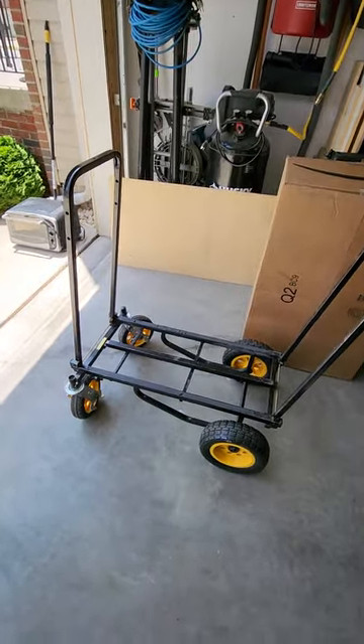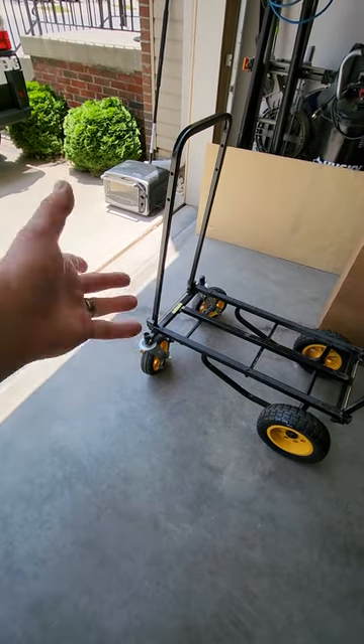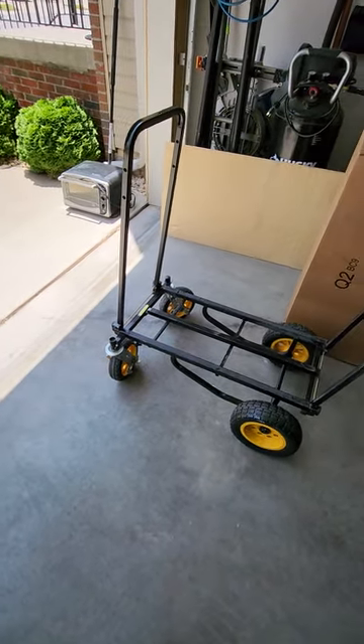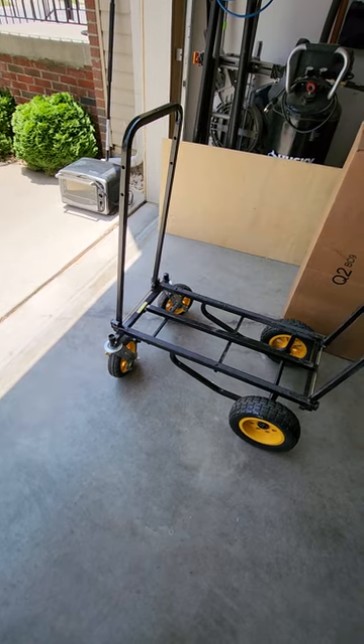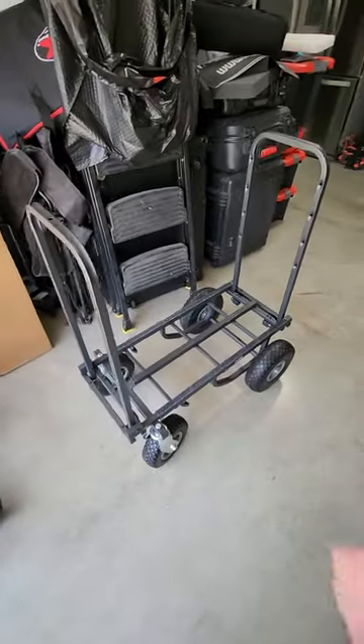When I stretch it out, it droops down. The welder who spotted that on for me also had to bend the frame back a little bit to get those wheels back from under it. So I decided it's time to get a new one.